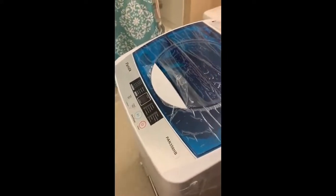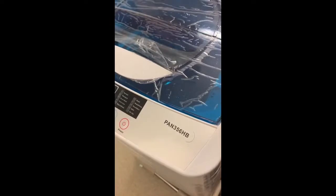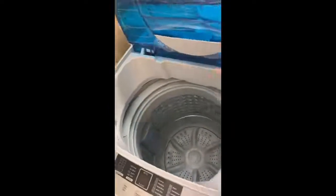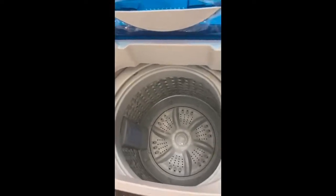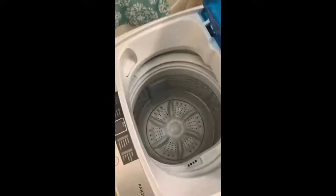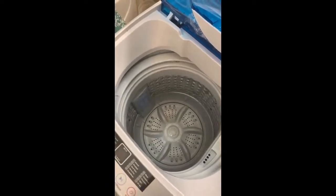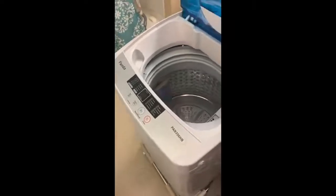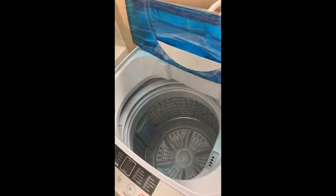Today we're going to introduce the Panda 356HB model washer for clothes. As you can see, the inside capacity is not that small — it's enough for a family living in an apartment where they don't have space for a big washer and dryer. It is enough for a family of four or five.